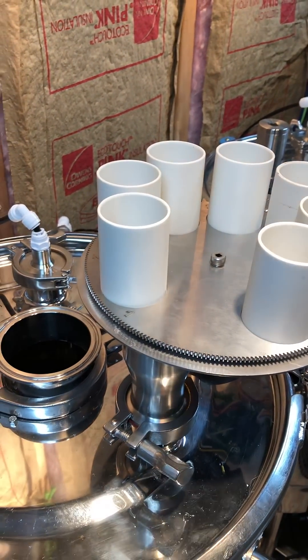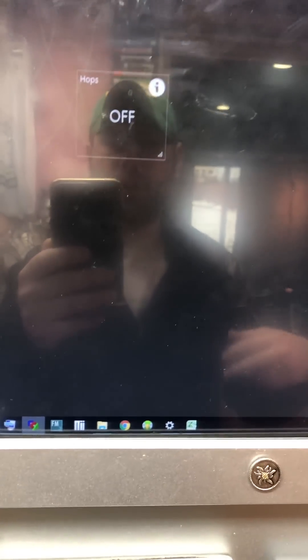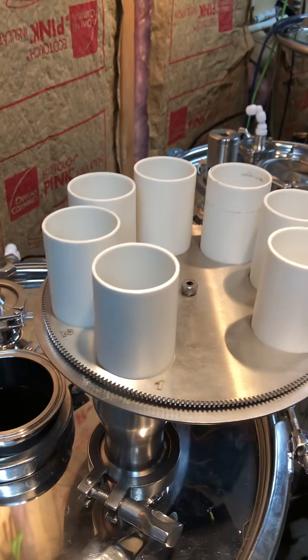I put a little coupler in there so you can hear it drop. So that was hop addition one that just dropped. It goes back to off, and then when the hop addition calls again, it'll spin it to mortar shell number two.